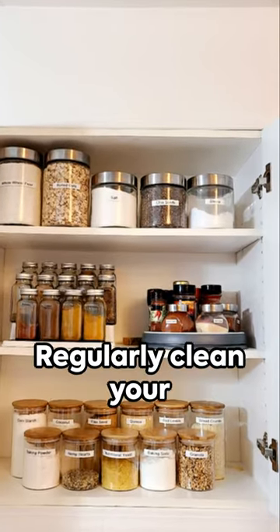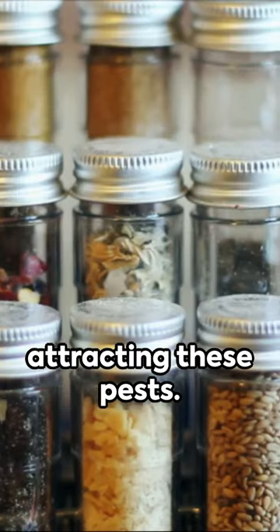Step 3: Cleanliness. Regularly clean your storage areas to avoid attracting these pests.